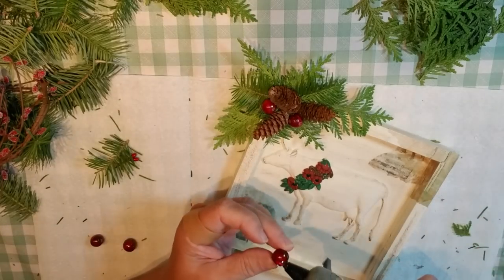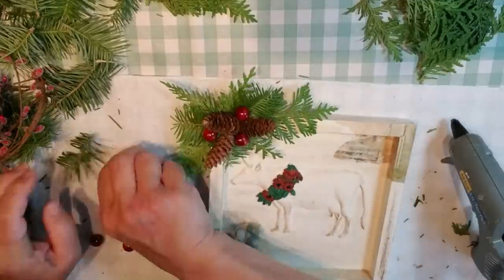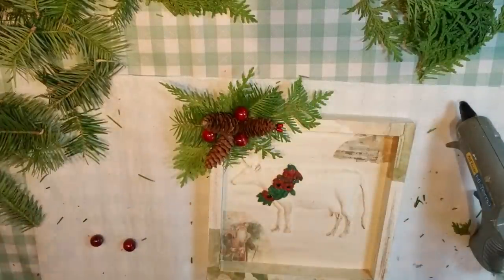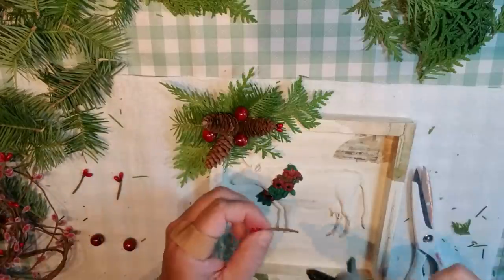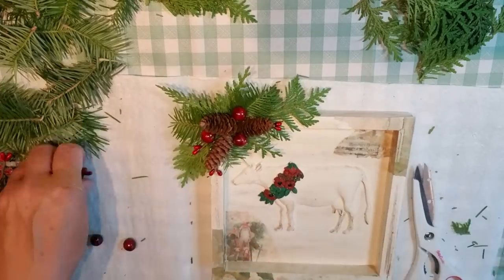For the cow, I'm going to do everything in the corner; for the others, I'll put them right on top in the center. Once I was done adding all the berries and greenery, I thought it needed a little bow, so I added a little double loop bow to each of these projects. I think they turned out absolutely beautiful — you'll have to let me know what you think.